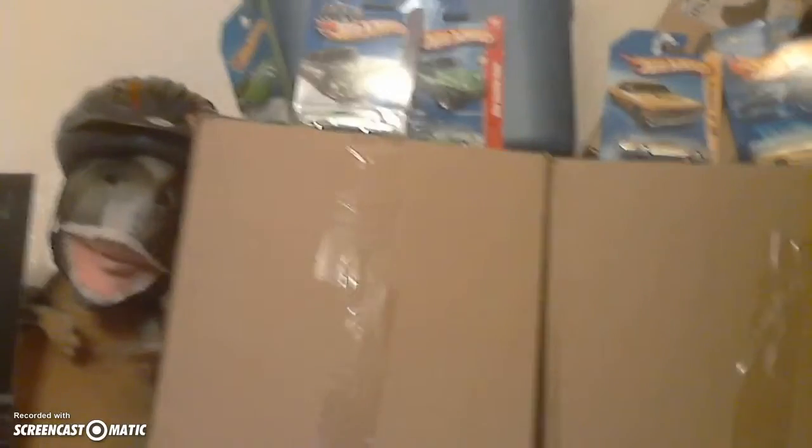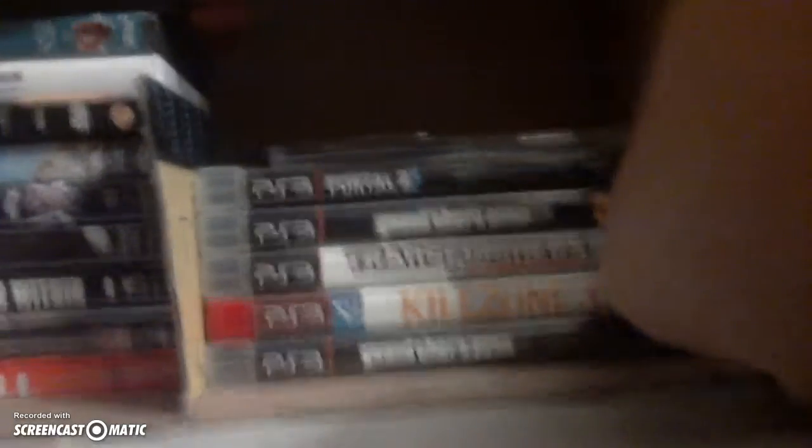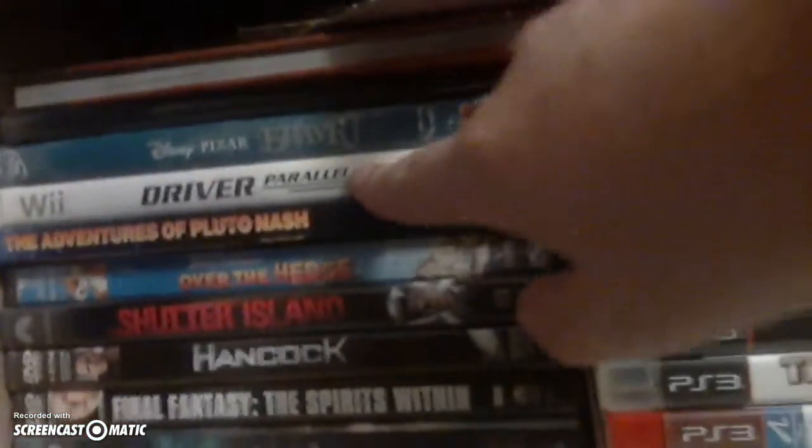You got a Hot Wheels selection there — I actually have a whole trash bag full of these, they're just hidden away. Down here is all of my games: Grand Theft Auto 4 Episodes from Liberty City, Killzone 3, Transformers War for Cybertron, Grand Theft Auto 5, Portal 2, Assassin's Creed Brotherhood. And this is a Minecraft handbook. Then I got a Wii game right here, and a bunch of movies — all the movies that I like.